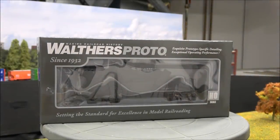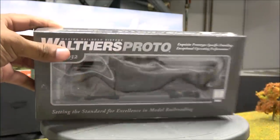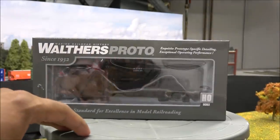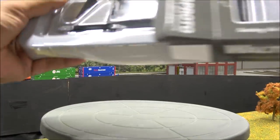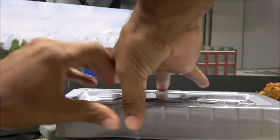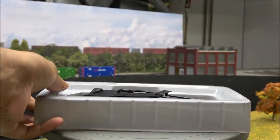Welcome back to the channel. Today we're taking a look at the Walthers Proto Jordan Spreader. This is the box of the Walthers Proto line, which was redesigned a couple of years ago. We're just going to roll into this thing since it's a rolling stock review — you guys have been asking for more rolling stock reviews. It'll be pretty short and to the point.